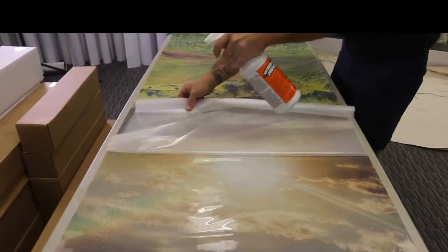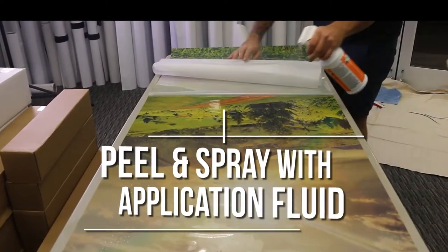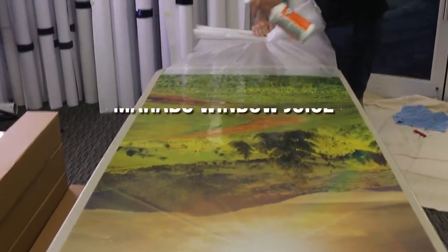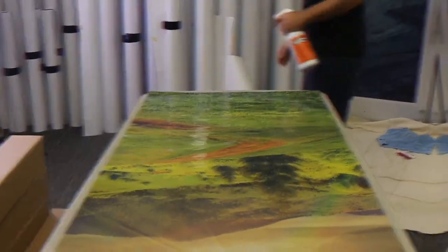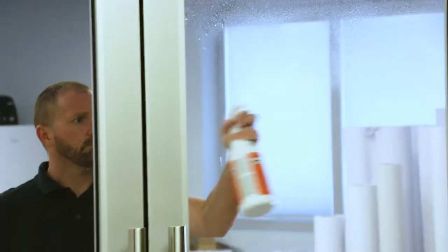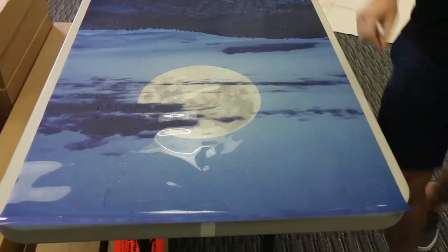Now peel off the release liner and spray your print evenly with an application fluid like Marabou Window Juice. After wetting the print, spray a generous even coat of Window Juice to the application glass, then immediately position your pre-cut print.